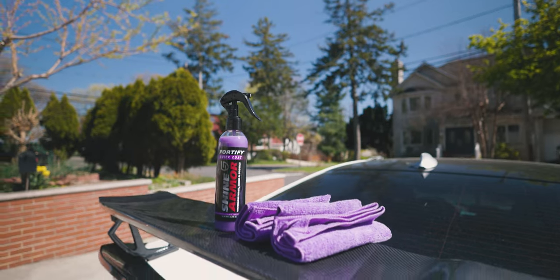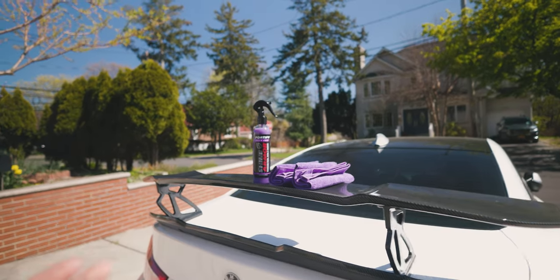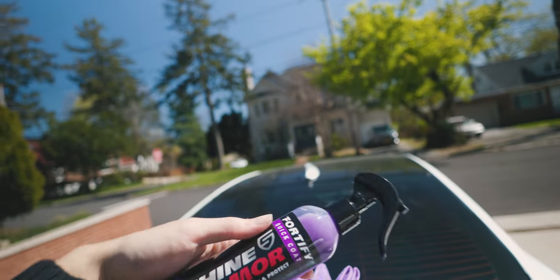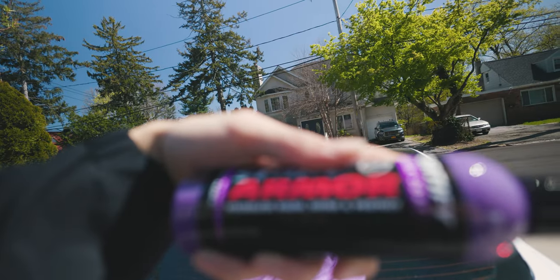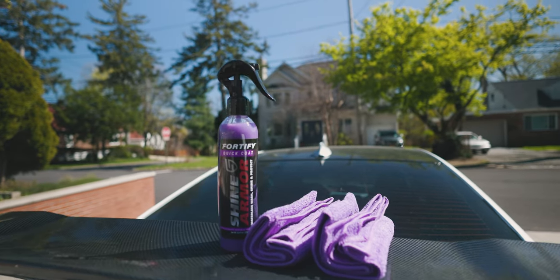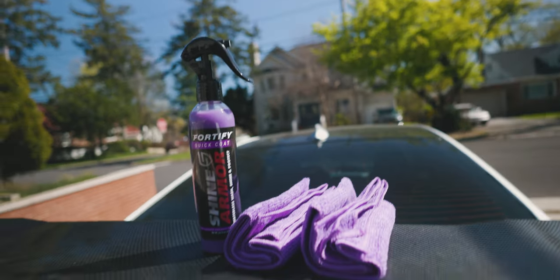Welcome back to another video. Today we're doing a review on this amazing product I just received — Shine Armor Waterless Wash, Shine and Protect. A big shout out to Shine Armor for sponsoring this video and providing these products to review.